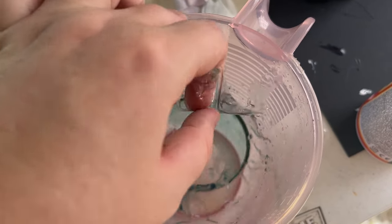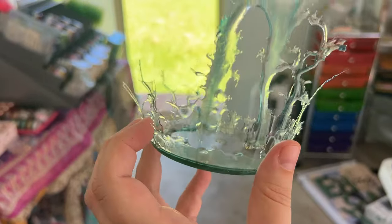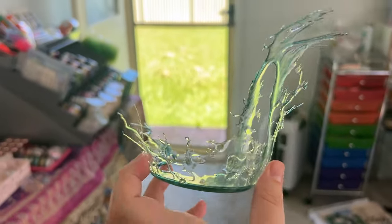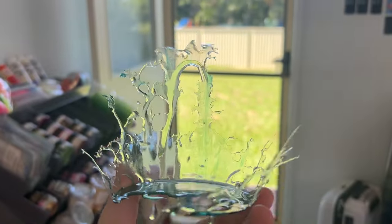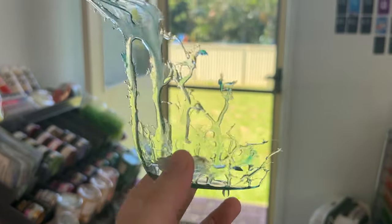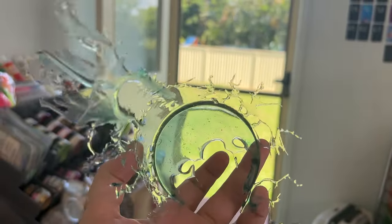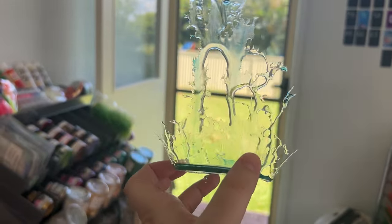I pulled this out and it kind of looks like a water splash — like if something has just hit water and then the water sort of splashes up. I thought this was going to take several goes but I'm actually really really happy with this, so let's have a look at what it looks like on the mirror. We'll see if we've got to change it or add something to it, but yeah — I'm just amazed that I did this in one go.